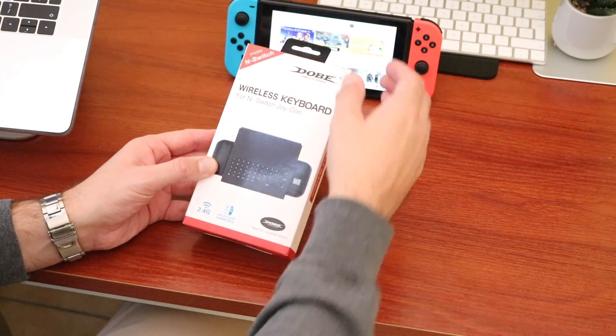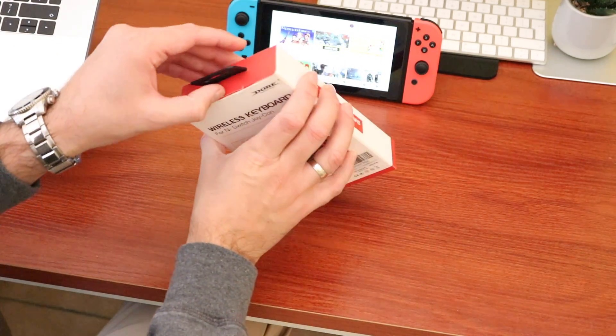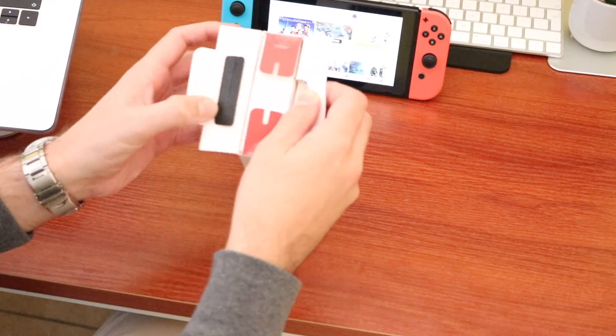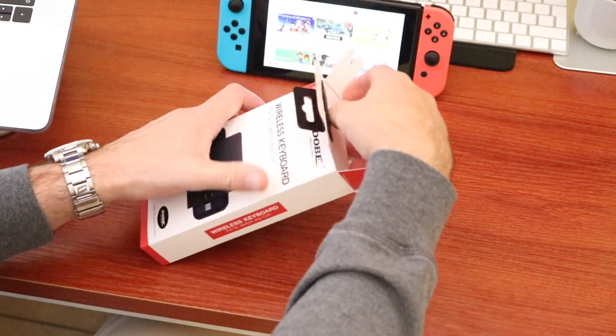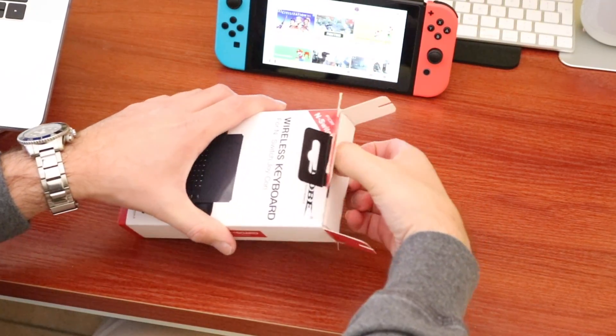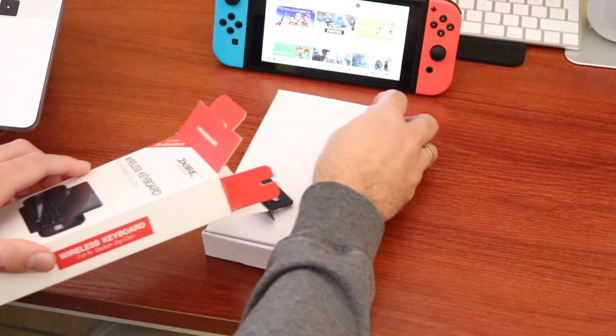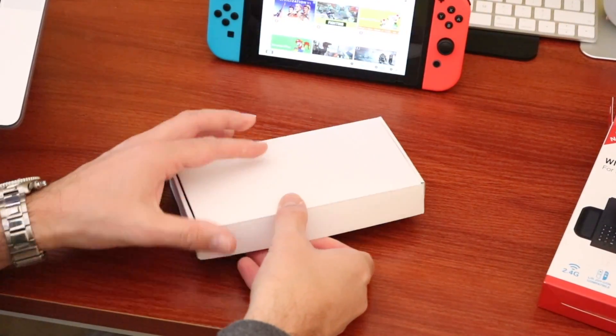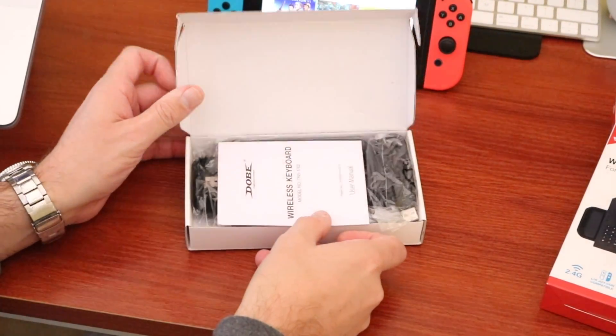I'm going to unbox this first and see the contents, then we can discuss its functionality. This keyboard can be used for a variety of things — I assume I'll be using it to find games on the eShop quickly, or use it on YouTube or any games that have a chat functionality.